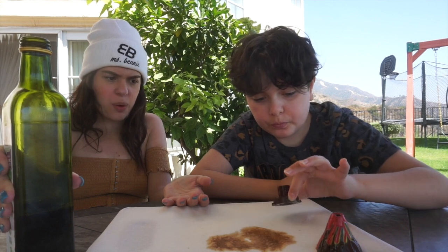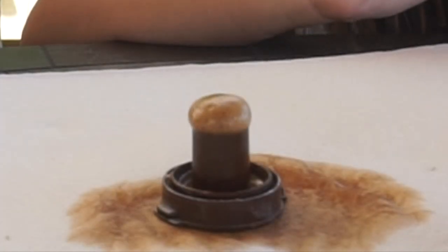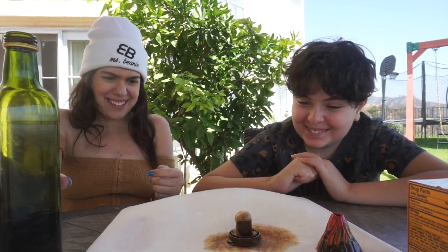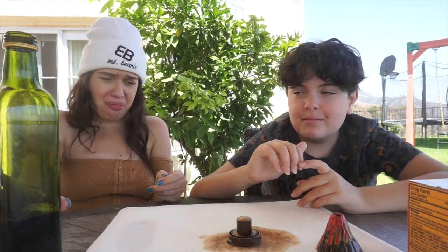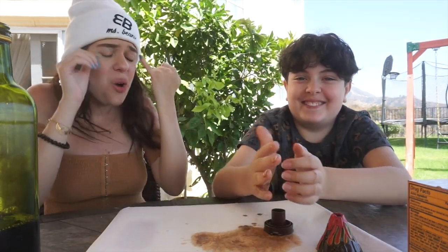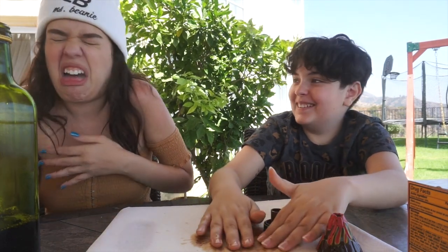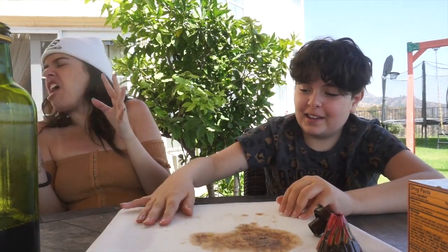It didn't explode as I would have liked it to. Try putting more vinegar. That's so lame. That's not even a volcano! It failed. I wanted a volcano! In life, you're gonna fail multiple times before you succeed. That's gross. It's so bad. I'm gonna throw up.